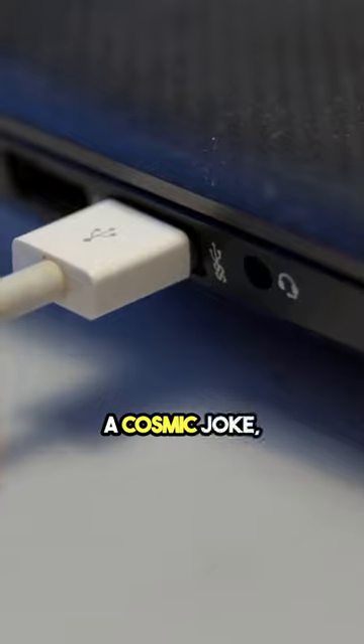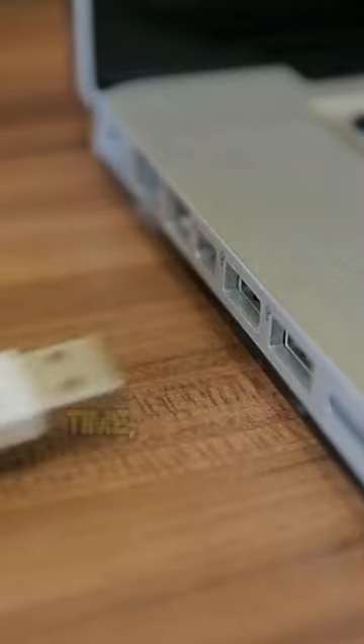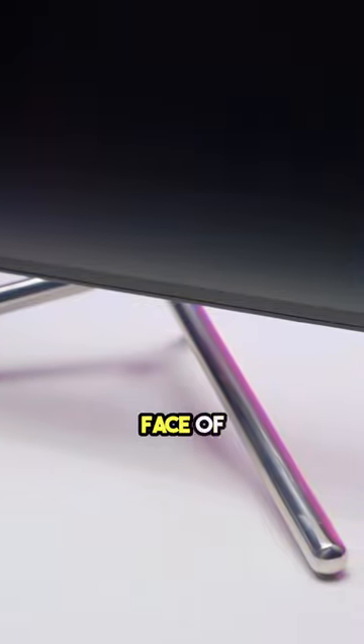So, while it may feel like a cosmic joke, there's a method to the madness. Next time you're flipping the USB for the umpteenth time, remember — it's not just you. It's a universal experience, a small reminder from the universe to stay humble in the face of technology.